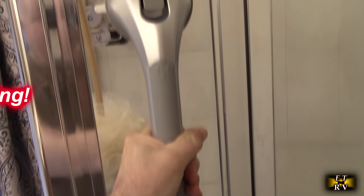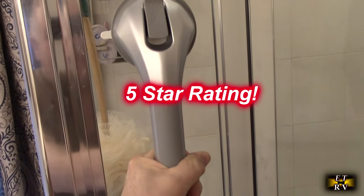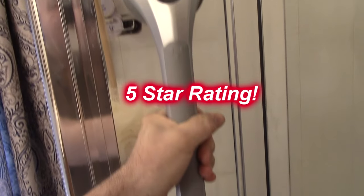So I'm going to give this product a full five star rating. I hope this video review helped you with your buying decision. Thank you for watching.